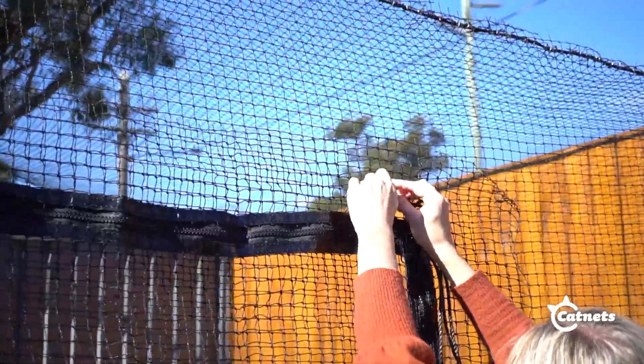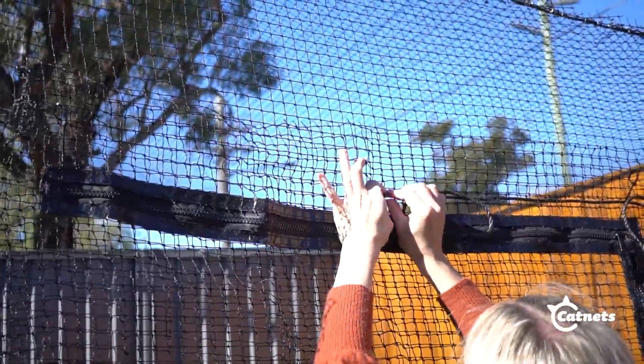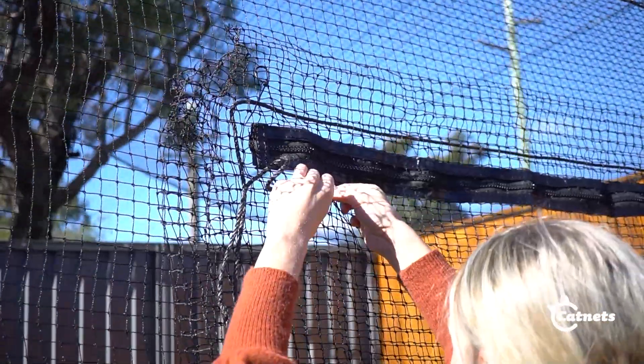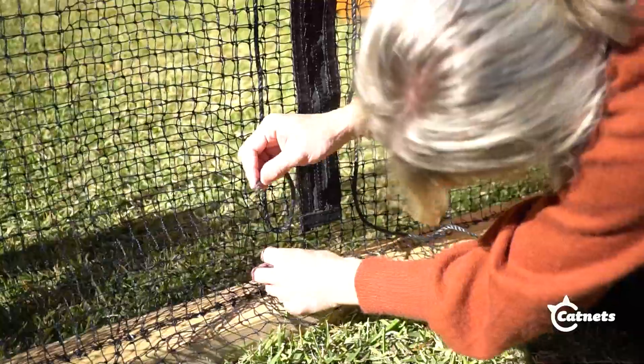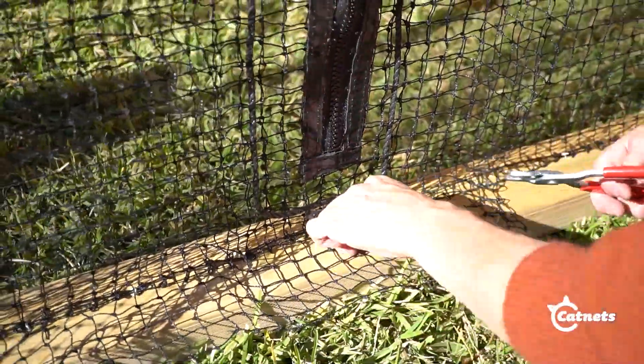Weave the edging rope through both the zipper net and the wall net. Make sure to weave the edging rope at least two mesh squares away from the zipper. Do this the whole way around the zipper. Once you reach the end, you can secure the edging rope with either c-clips or cable ties.